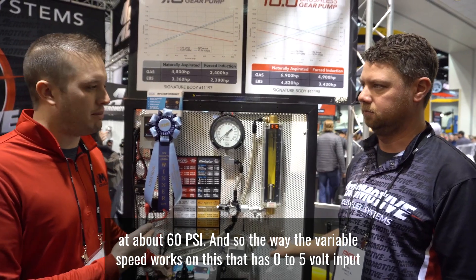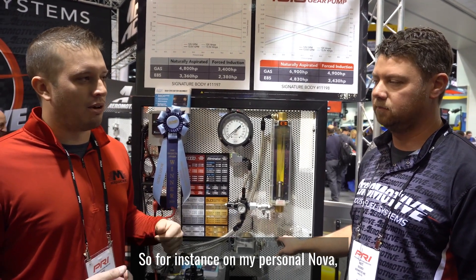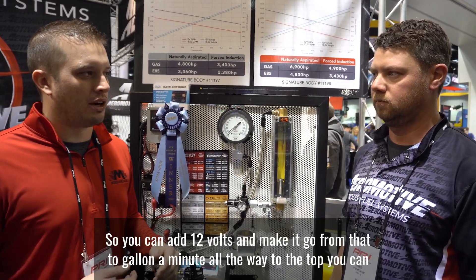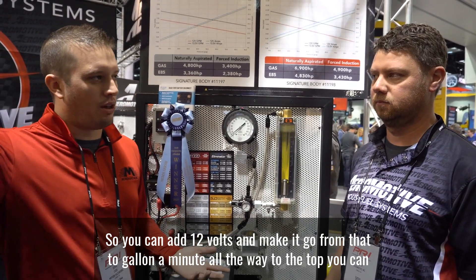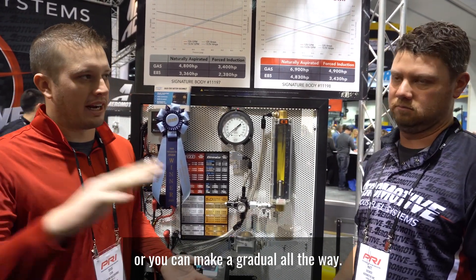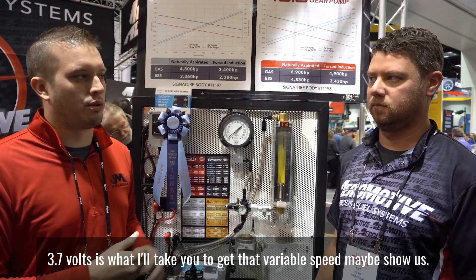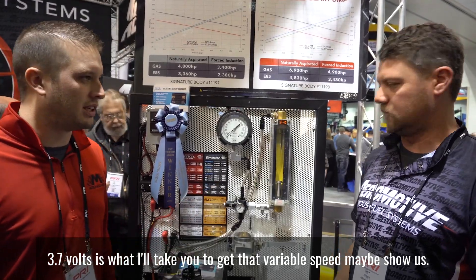The way the variable speed works is it has a zero to five volt input — or zero to anything. For instance, on my personal Nova I'm going to leave it triggered with a switch, so you add 12 volts and make it go from that two gallon a minute all the way to the top. Or you can make it gradual — zero to 3.7 volts is what takes you through that variable speed range.